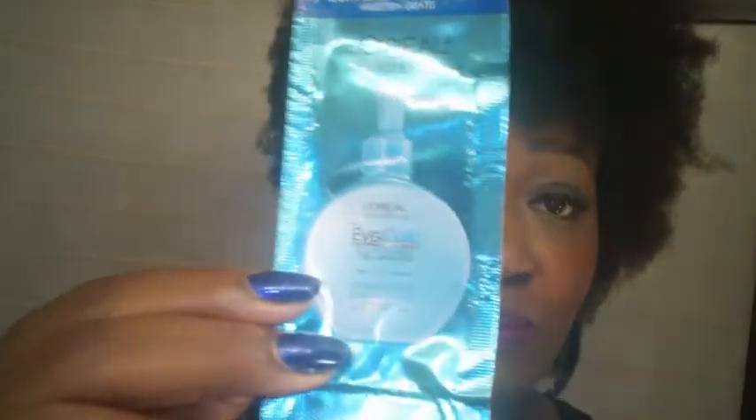I used a whole product pouch and my hair still looks dry — it doesn't look hydrated at all. So I will be applying another one of my favorite moisturizers over this. I wasn't too keen on the moisturizer. I want to thank Curl Mart for sending me the samples, and I want to thank all of my viewers for watching, and as always I'll see you next time.